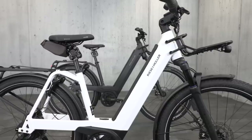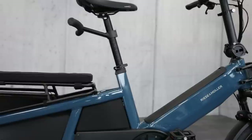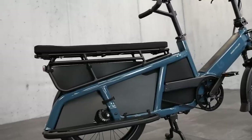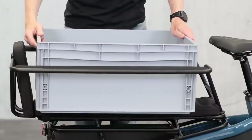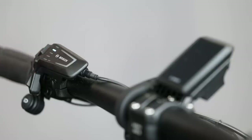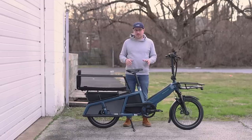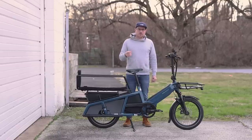Riese & Müller introduced a bunch of new bikes this year. This is one of the ones I've been most excited about — it's their compact cargo bike. It kind of expands on their Tinker model, just making it a little bit longer, which is kind of how their naming goes. 'Multi' means it has this long rear end, and the Tinker is the base model. It's got the Bosch Smart System, belt drive, loads of different accessories, and it's a really well put together bike with lots of little details they thought through really well.